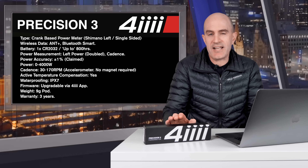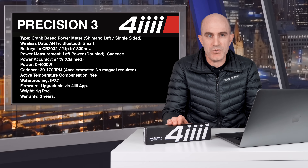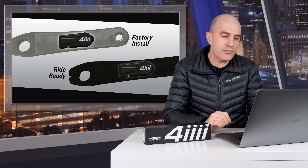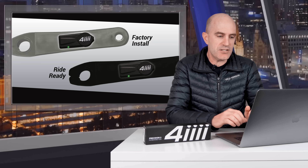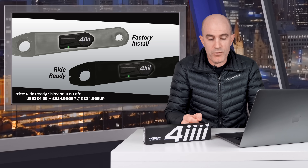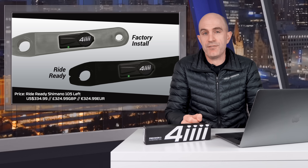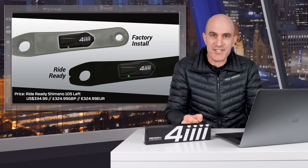One thing to note is that Chipolo tracking has been removed — it was a feature of the Precision 2s. There are two ways to get the Precision 3 on your bike: Ride Ready, where you get sent a brand new crank with the pod already installed, or Factory Installed, where you send in your crank, they install the sensor pod, and send it back. Pricing varies by option, but the Ride Ready with a Shimano 105 crank comes in at $334.99 USD, £324.99, or €324. It's a little more for the Dura-Ace level.